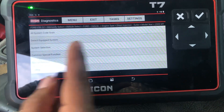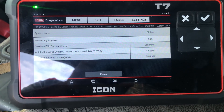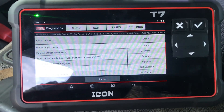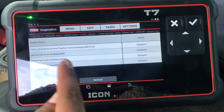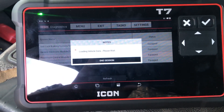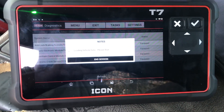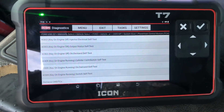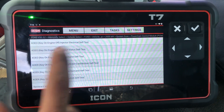We're gonna press the test equipment system. Now we're gonna go to Power Control Module. We're gonna put read trouble codes and it gives you that menu. The first one is gonna be the injector electrical self-test — we're gonna press that one.